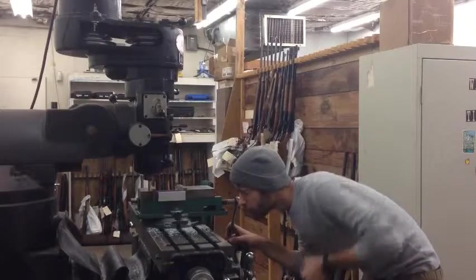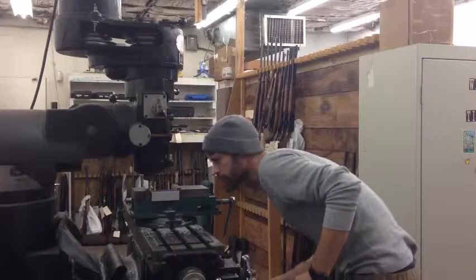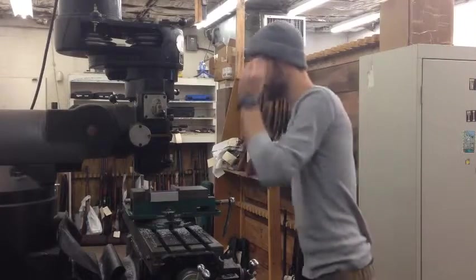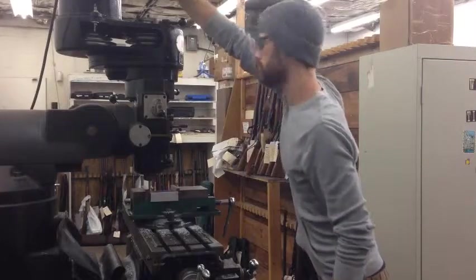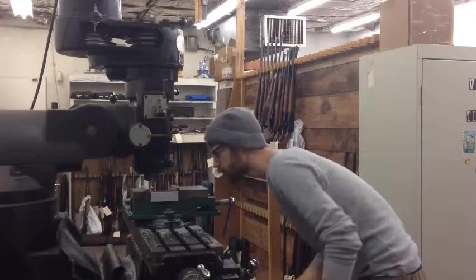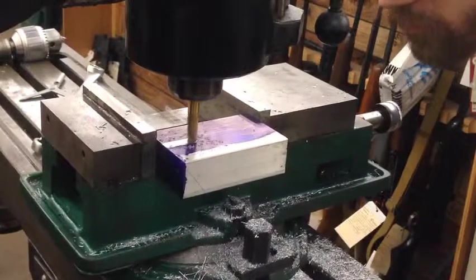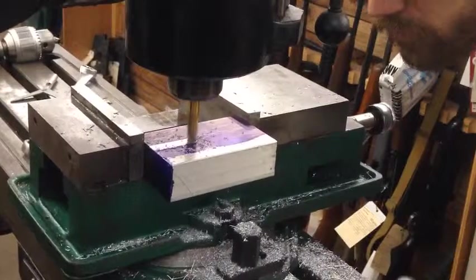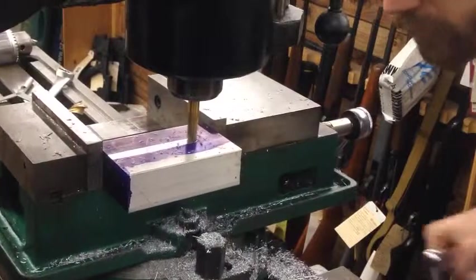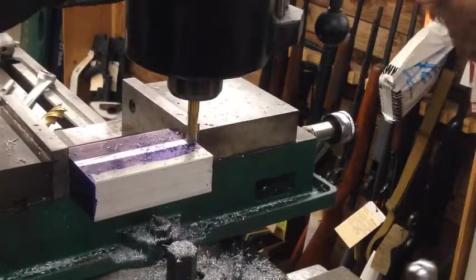We don't have DRO or any of these modern conveniences, so we're just lining everything up by eyeball here. I always, always wear eye protection — not so much for chips, but just for the eventual explosion of the mill. This is the thinnest end mill I had on hand at the time. We're basically just cutting the block in two, so it's going to do just fine. It's going to waste a little bit more material than I would normally like, but aluminum is cheap, so it's not a really big deal.